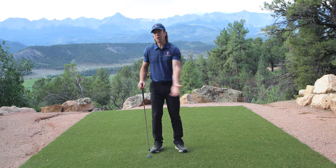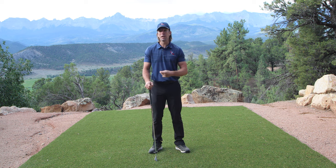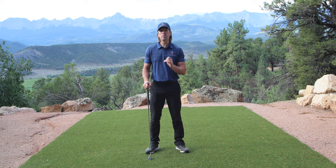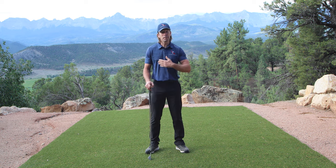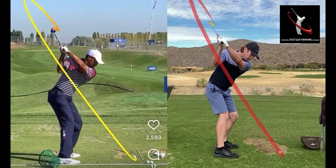Are you ready to take off those shackles of your weak, armsy swing that's super inconsistent and leading to frustration on the course? Good, because the world needs more great ball strikers and I'd love to help take you to the promised land. I'm Chuck Quinton. I've been teaching for nearly 30 years, played professionally for eight, and I learned one simple truth: the way golf instruction is taught is wrong. There's a much simpler way to build a truly perfect golf swing, and I can teach you the backswing in just five minutes through three simple moves.